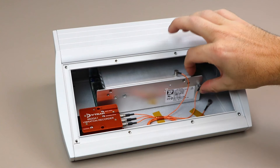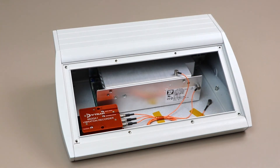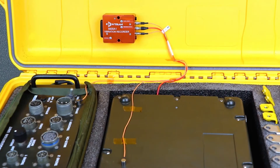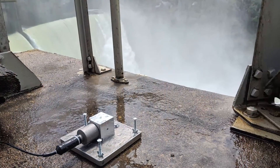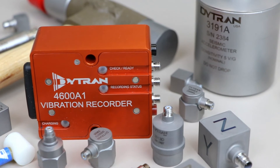The 4600A-Vibrecorder is well-suited for a variety of tests and measurement applications where a small portable vibration monitoring device is needed. Transportation, product validation, machinery diagnostics, and structural analysis are just a few well-suited applications for this new data recorder.